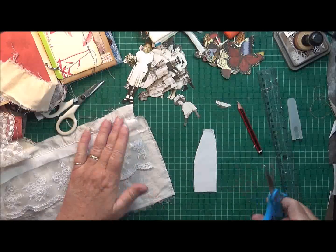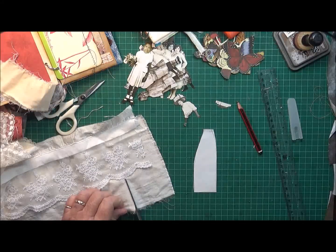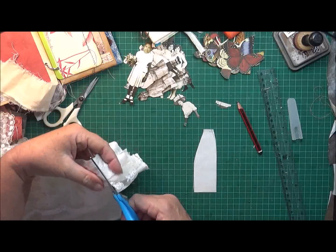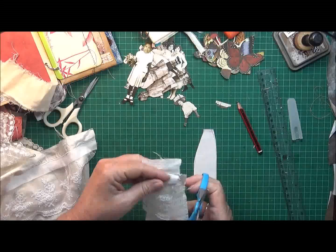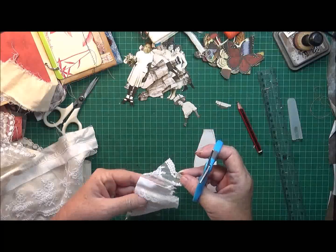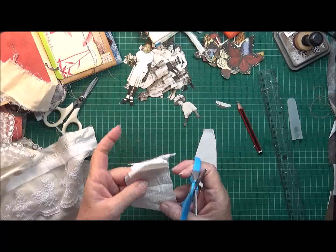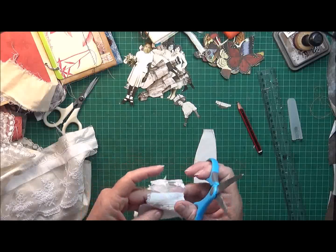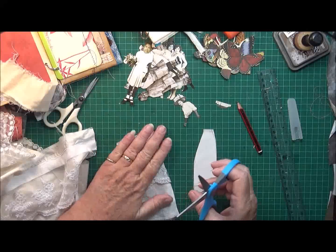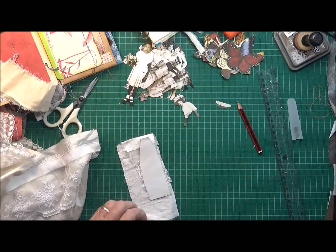That's given me a rough idea of how big to make the actual skirt. I'm just going to cut a piece of this fabric. I can't quite work this fabric out, it's weird. I'm just going to roughly trim that up.